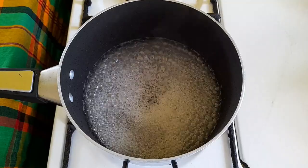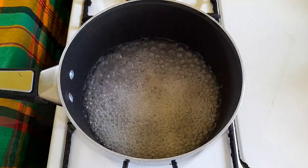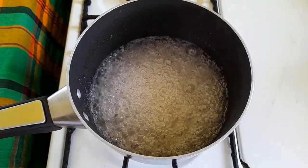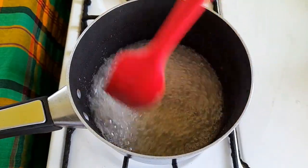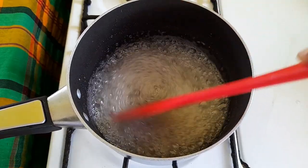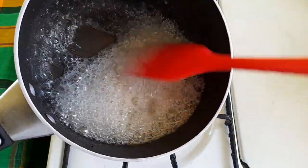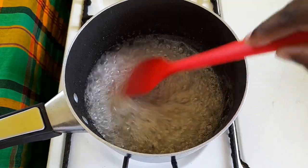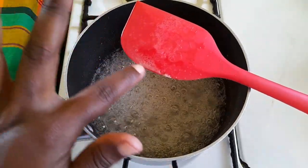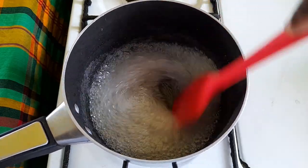Now we go back to our other pot that is on the fire and we are going to wait for it to boil down. I think we are at that point — let's see, yes we are definitely here. I am going to lower our stove just to be sure. For the sides — this is starting to form up here, so you know we are basically where we need to be.